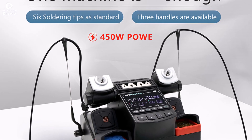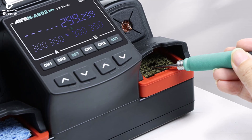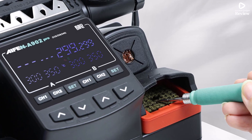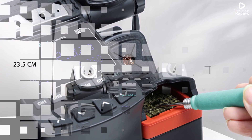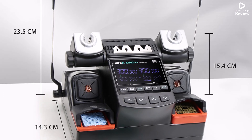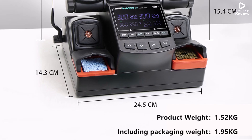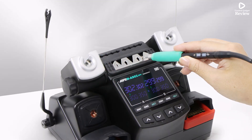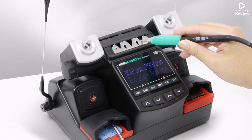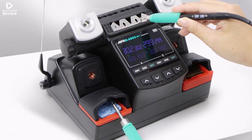Built for efficiency, the A902 Pro ensures stable temperature control, making it ideal for both professional repair technicians and serious electronics hobbyists. Its compact design helps save space on your workbench, while the intuitive interface makes operation simple, even for beginners. If you're looking for a reliable and flexible soldering station with dual-handle support and professional-grade performance, the I-A902 Pro is a great investment for consistent, high-quality results in detailed electronic repair work.